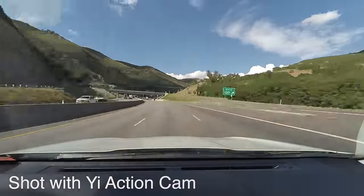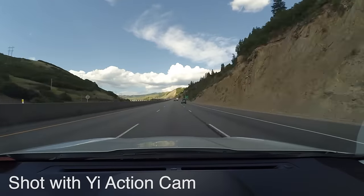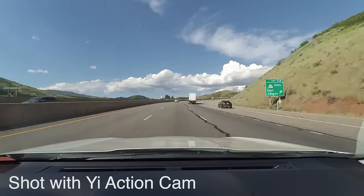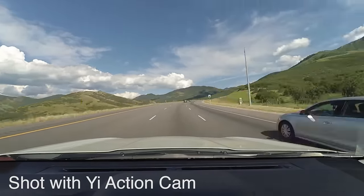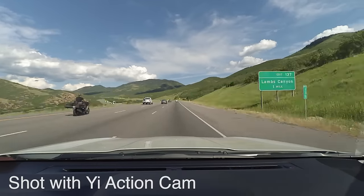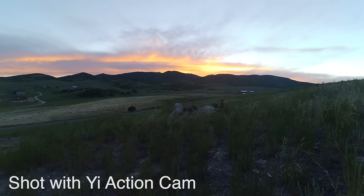This is the HD version of the Yi action camera. There is also, in about three weeks, they'll start shipping the 4K version here in the United States as well. This is about a $100 camera, and my main question was: at $100, what corners did they have to cut to get the price down there, and is it really worth that money? In short, I think the answer is yes.